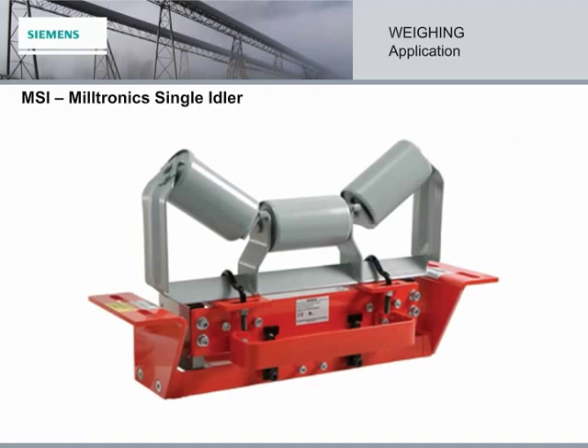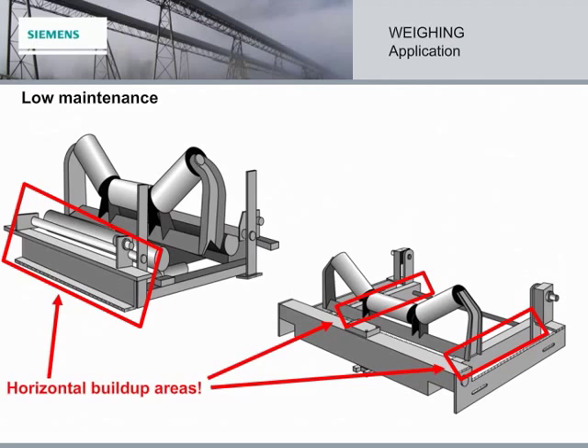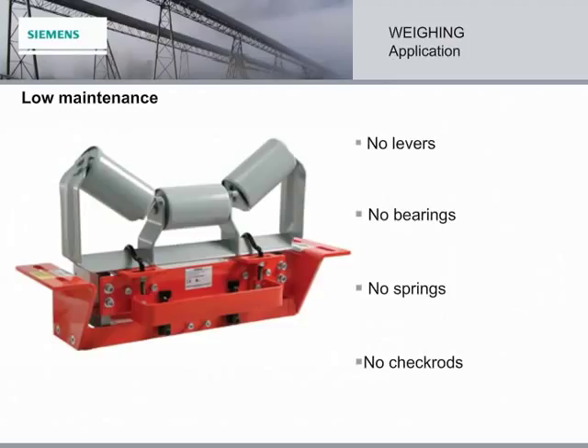A lot of belt scales on the market have multiple points that require maintenance, as well as horizontal areas where material builds up, which affects accuracy. Not the MSI — it has none of these points. Plus, it's designed with minimal opportunities for build-up. Altogether, that equals low maintenance.